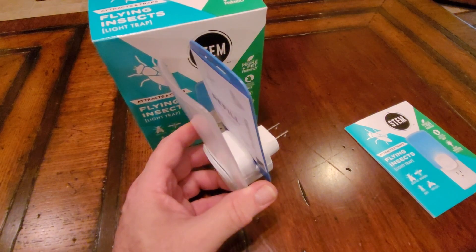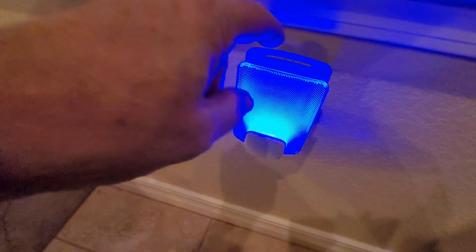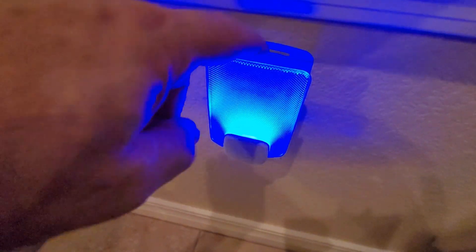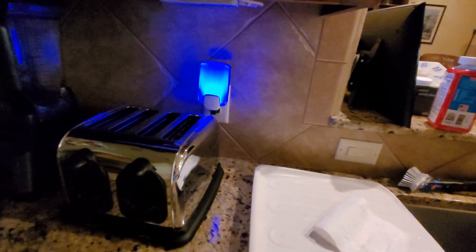When you plug it in, it illuminates. This is what it looks like when it illuminates — sort of that blue light you'd see on some of those outdoor electric bug zappers. Then you peel both sides of the sticky board off.